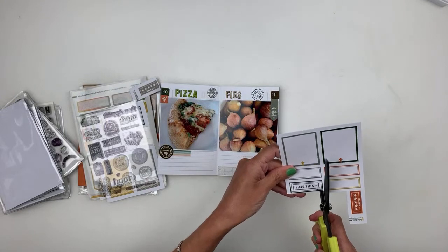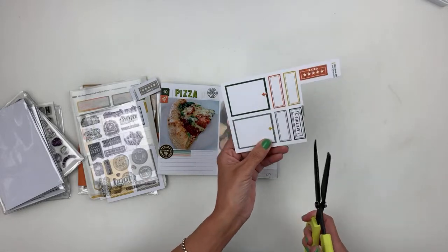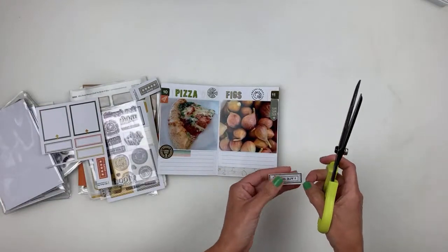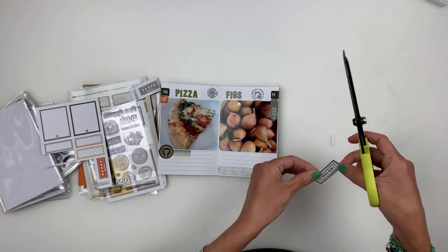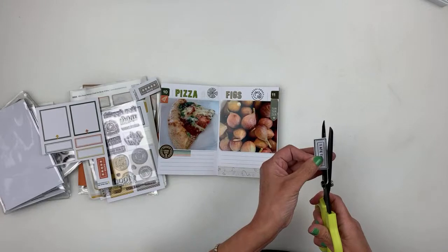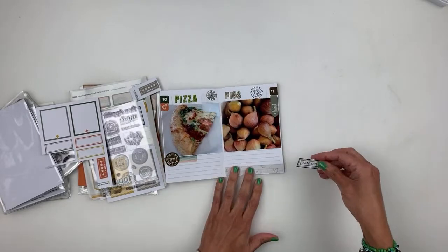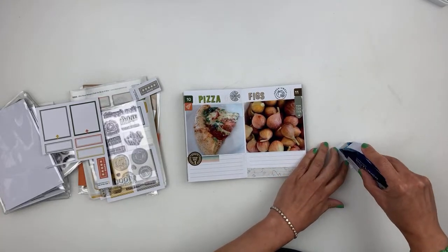That would be so awesome — doing a retreat where everybody brings their stash and can exchange. Like you grab whatever you want from a table, but you have to put something on the table — like those little free libraries. I totally want to do that. I have to figure out a time and date for our little retreat here in Georgia.